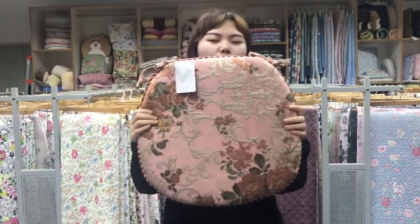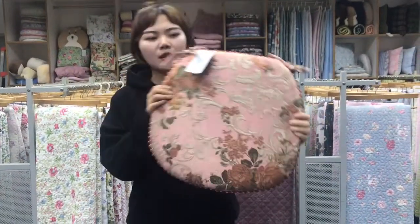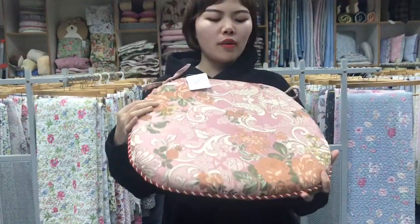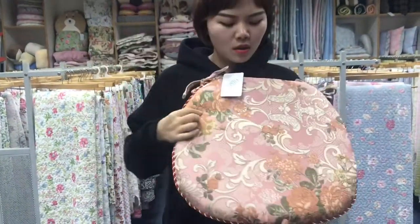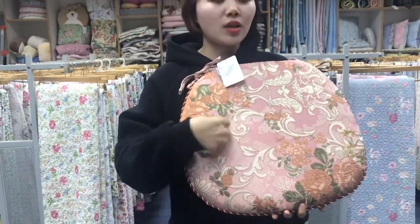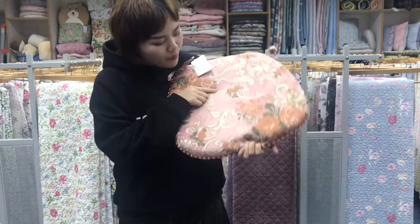Hello everyone! Today I want to introduce a new product to you. You can see it's a cushion cover. The size is 45 and 43. The jacquard on the setting fabric, the pink setting.